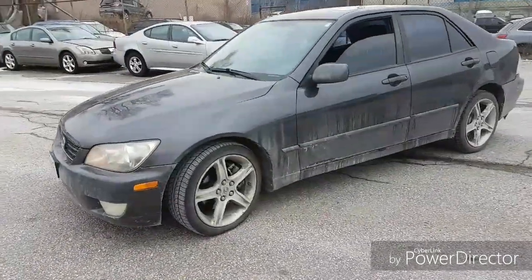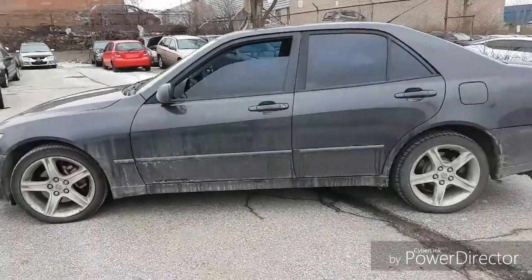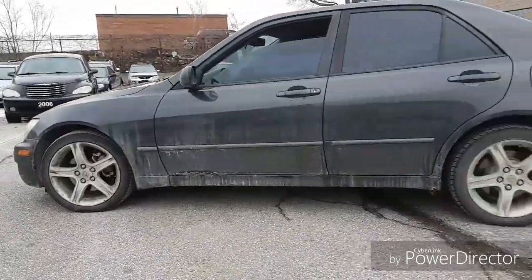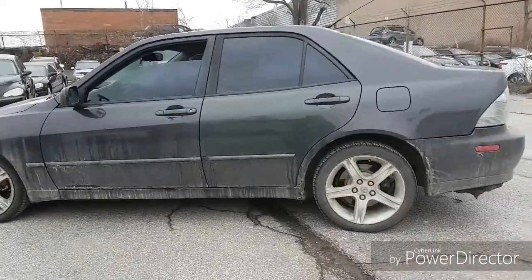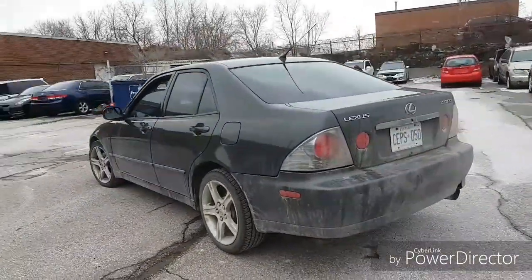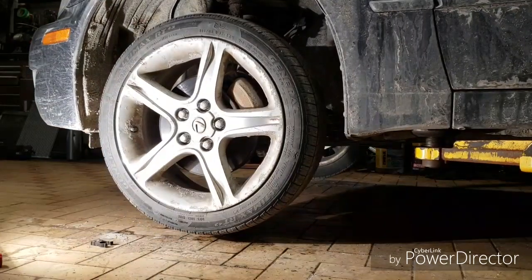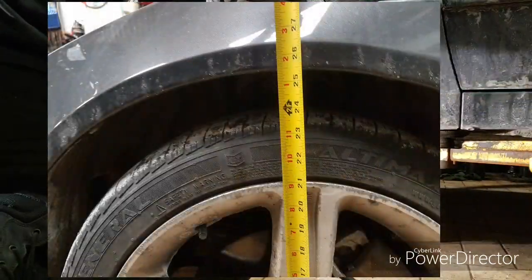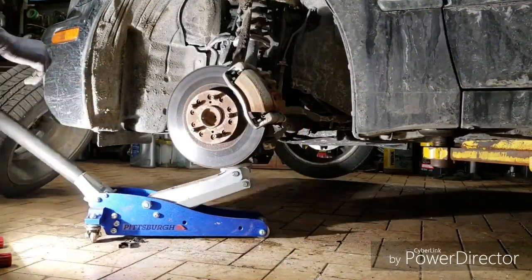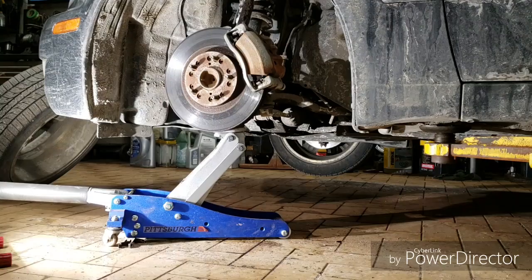Lexus, the luxury brand of Toyota — we have here an IS 300, not known to be a sporty car, but today we're going to be lowering this four-door sedan and turning it into a race car. The front is 25 and a half inches and we're going to try to lower it down to about 24 inches.